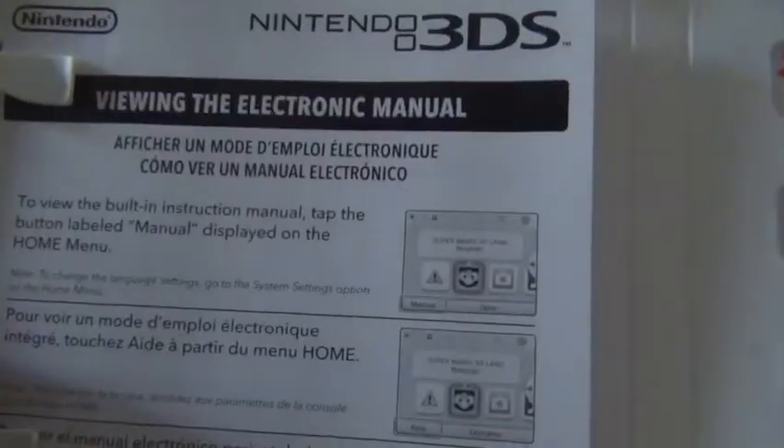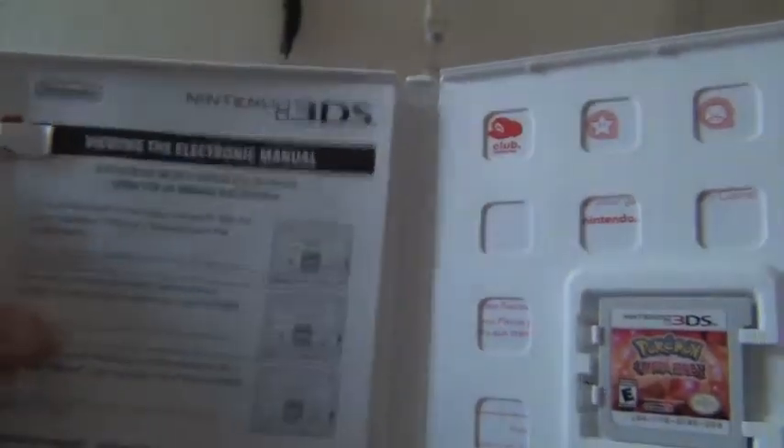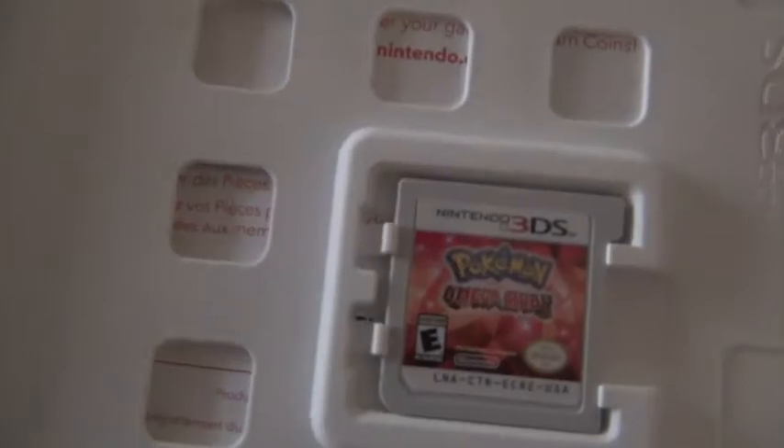So there it is — Omega Ruby, unboxed. The paper, the little manual. What else? And there it is.